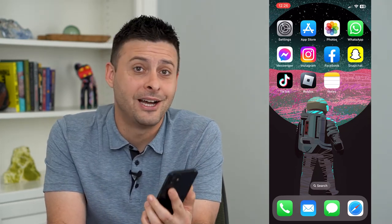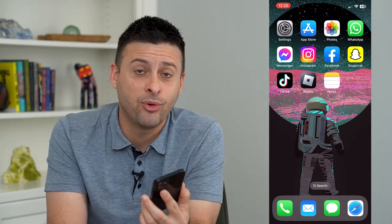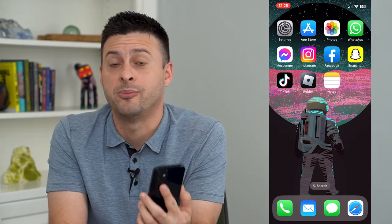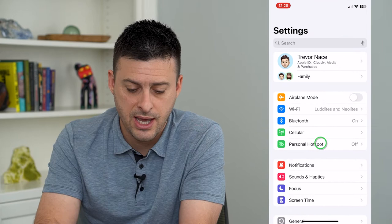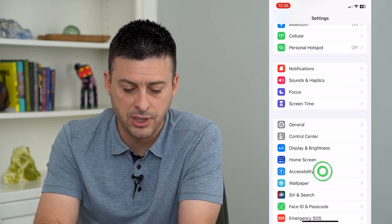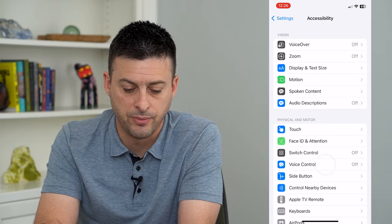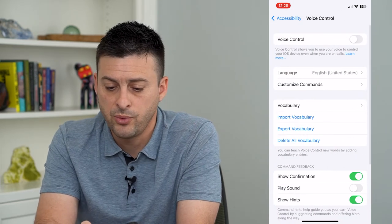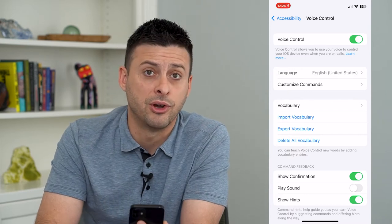Let's take a picture using voice command. Your iPhone allows you to take a picture just by using your voice, without actually having to open up the camera and take that picture physically. To do that, let's hop into Settings and go down to Accessibility, then tap on Voice Control midway down, so we can turn on voice control to command our iPhone using our voice.